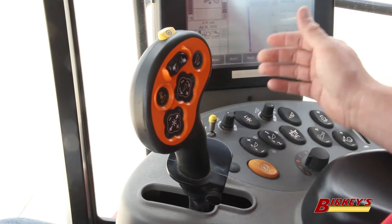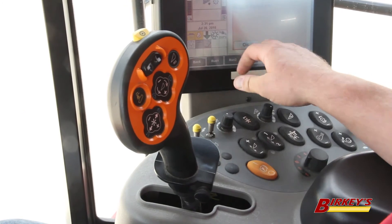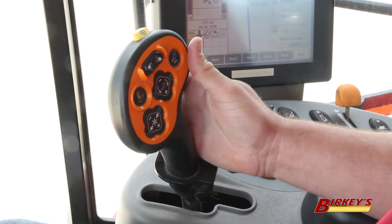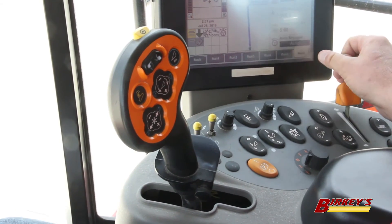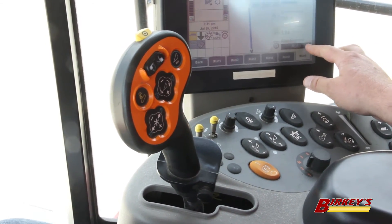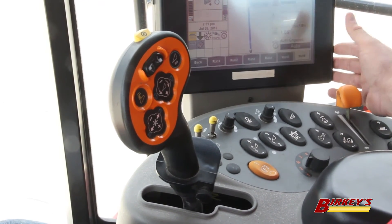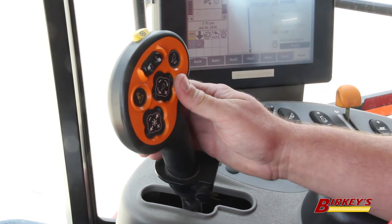Throttle up. We've already created a guidance line on the display. So as we start moving forward, we double-click the shift button. And after hitting it twice, you notice that the auto-engage button is blackened, which means the combine is now steering itself. This is how we engage the auto-guidance on the older style multi-function handle.